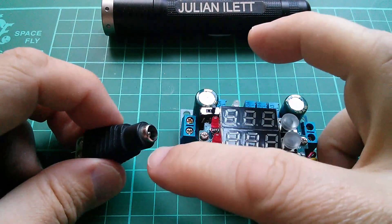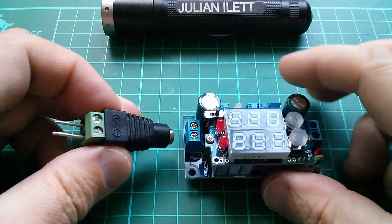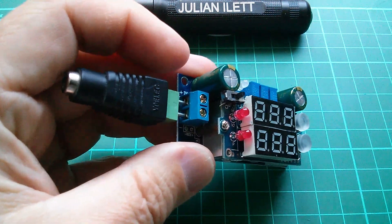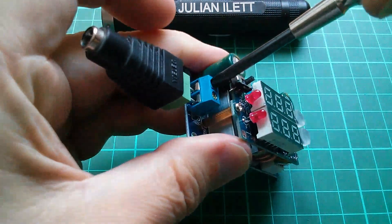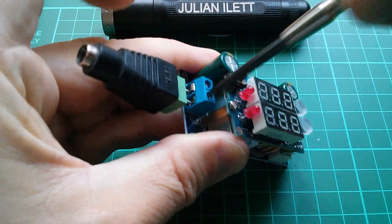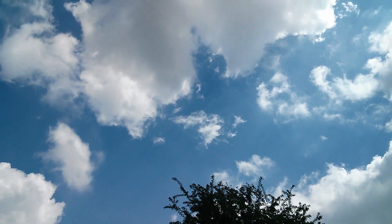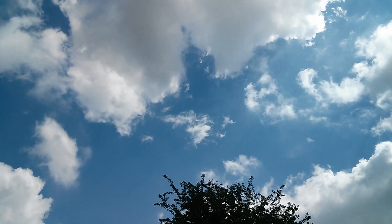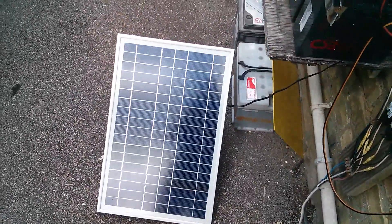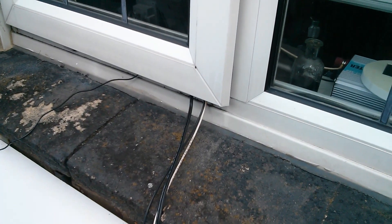I've got a solar panel with a 2.1mm plug on it, so I'm going to connect this CCCV-style adapter. Positive is at the top there, so that's going to have to flip round. It's shaping up to be a really nice sunny day, so hopefully we can do lots of solar panel experiments. Out here now there are some clouds, so the sun's going in and out, but maybe that'll test the so-called tracking system. Here's my solar panel, I've just put it down on the ground — there's no sun at the moment — I've run a cable in through the workshop window.